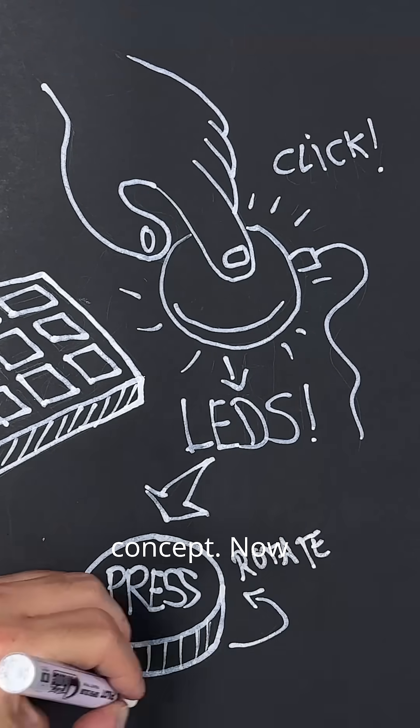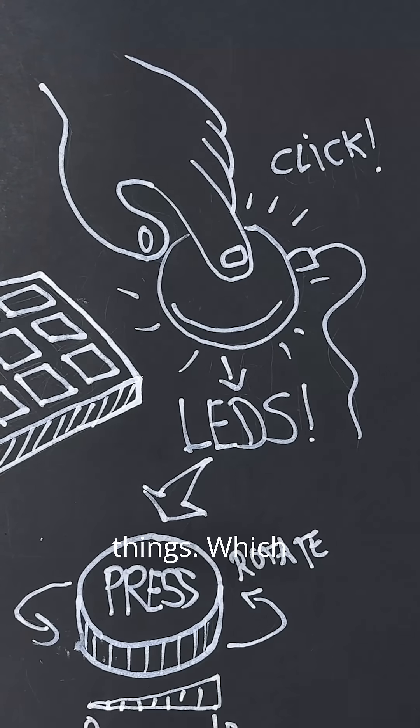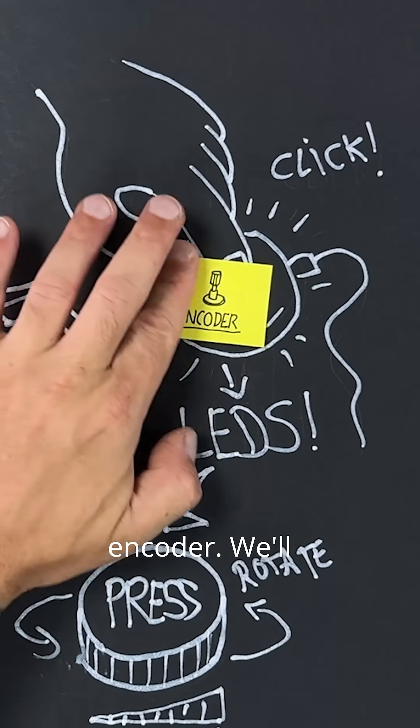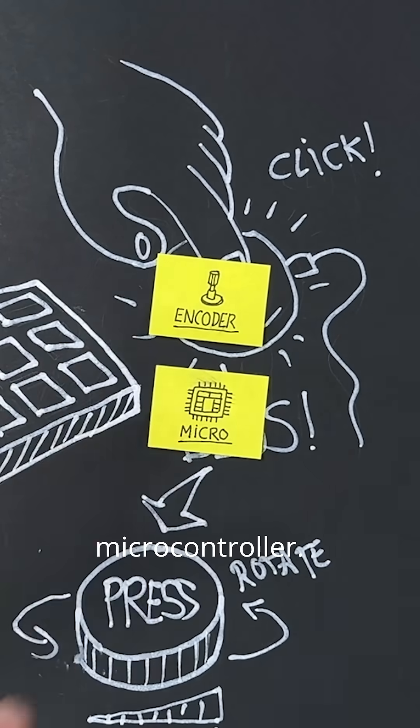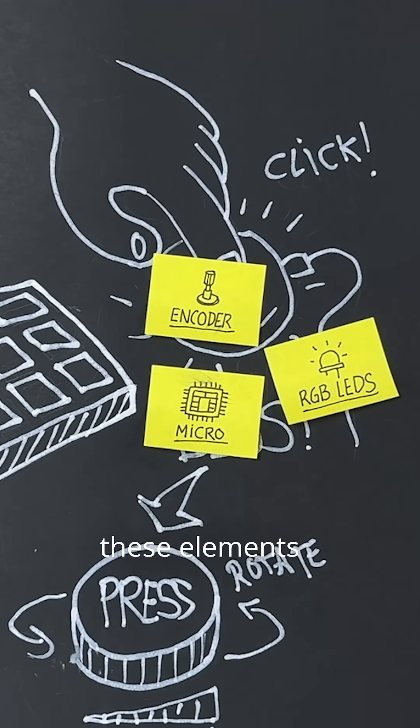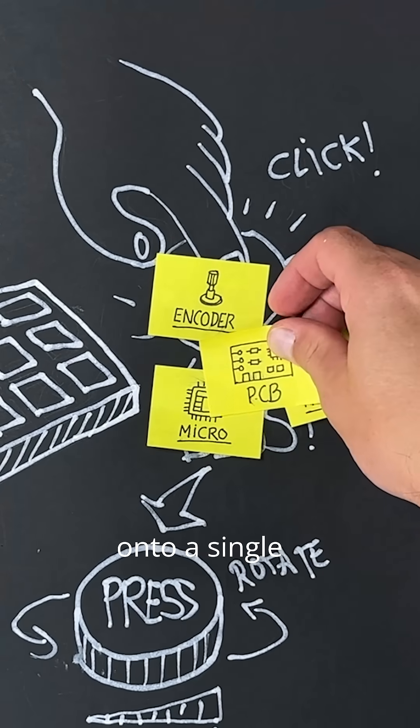Okay, we got our concept. Now we're going to need a few things. Which component lets us both press and turn? That's straightforward — we need an encoder. We'll also need a microcontroller. Let's not forget the RGB LEDs. All of these elements must be integrated onto a single PCB.